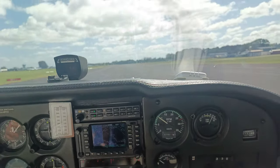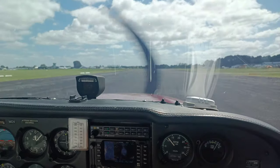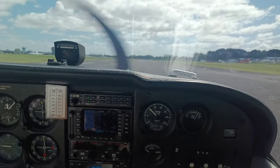Wow, that was so much smoother than the other one. I assume it's also because you've got nice smooth cement to land on instead of the sort of bumpy grass.